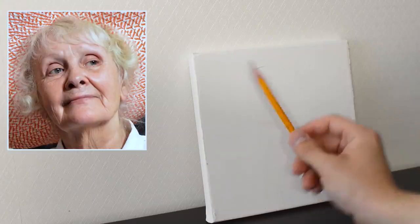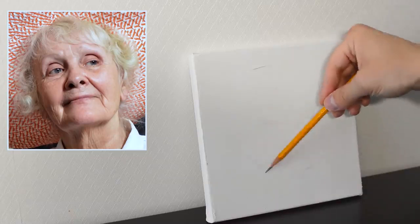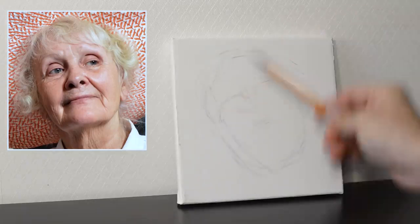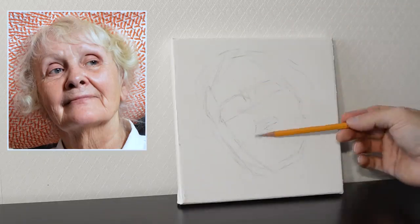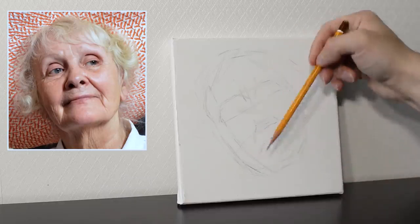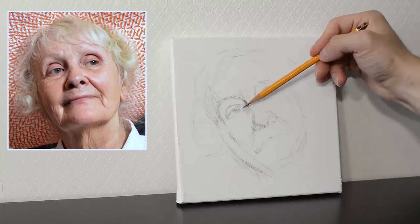Hi everyone, my name is Sergei Gusev and welcome to my channel. Today I will continue talking about portrait painting and give you my best tips to help you out. So if you're a beginner this video is definitely for you. I'm going to show how to paint a portrait of an older lady in oils on canvas. So let's get started.